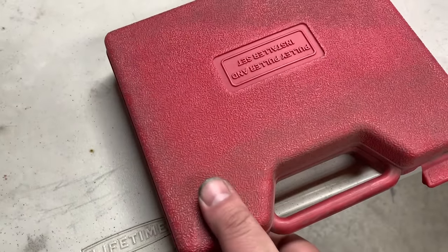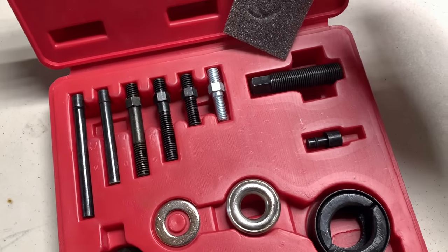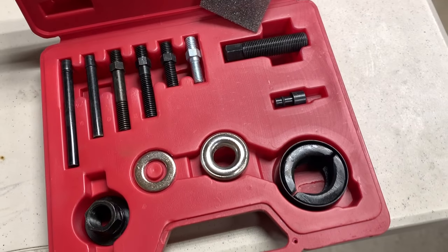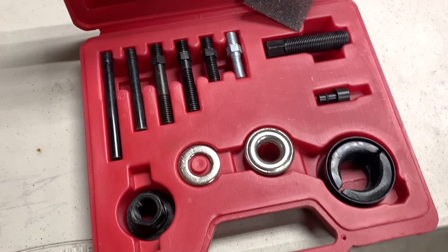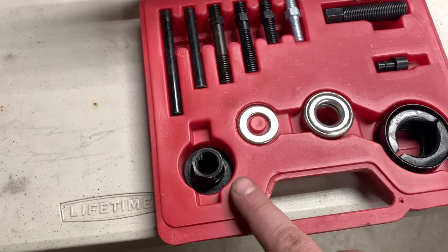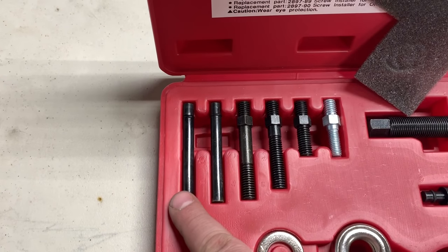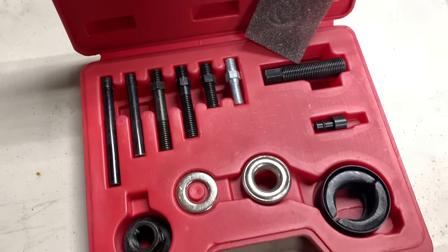This is the kit right here. It's pretty inexpensive - about 30 bucks. But if you need it, it's way cheaper buying this than going to the dealership or a mechanic shop. The parts we're going to use to remove the pulley: we're gonna use this setup right here. These two attachments would also work, depending on your power steering pump setup.